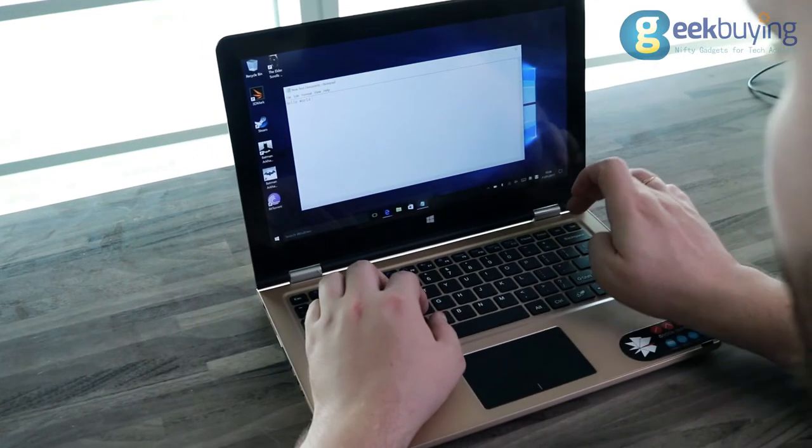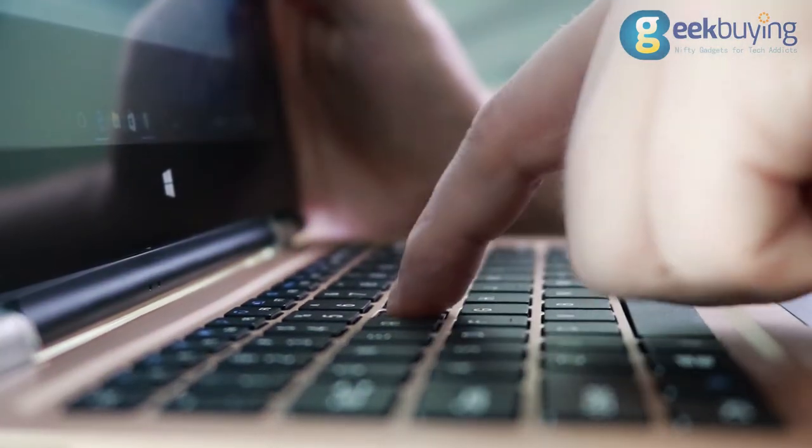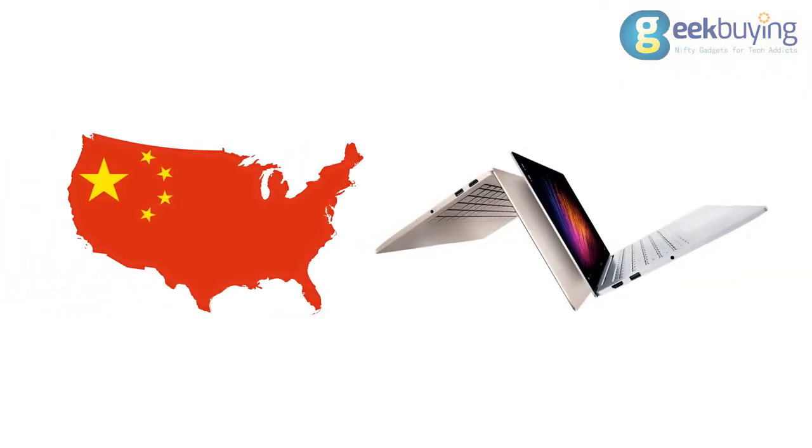The V-Book A1 has a nice keyboard with spaced-out keys. However, in the middle it may sink a bit, which can eventually cause some mistypes. This is a very common problem for Chinese laptops in that price segment.